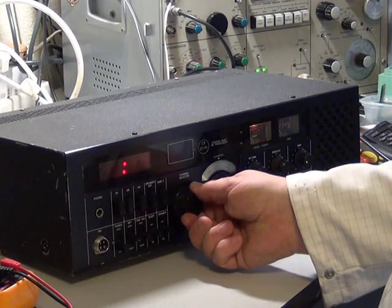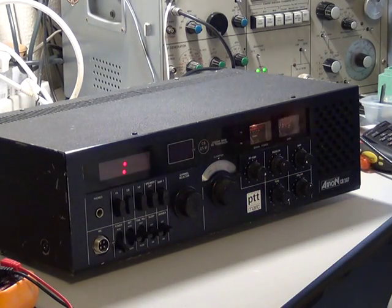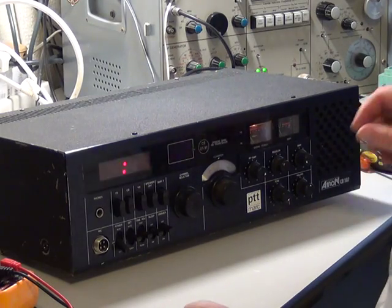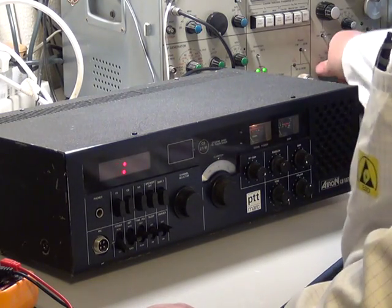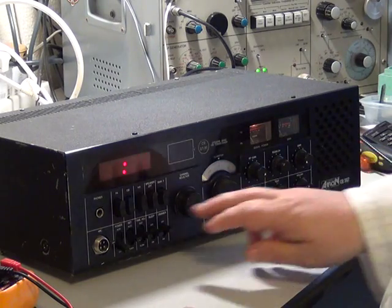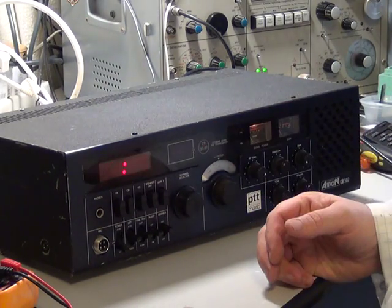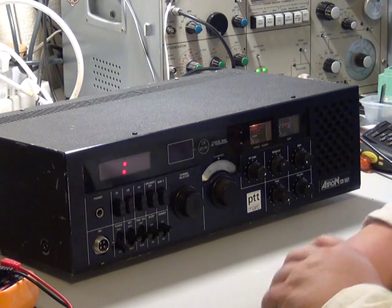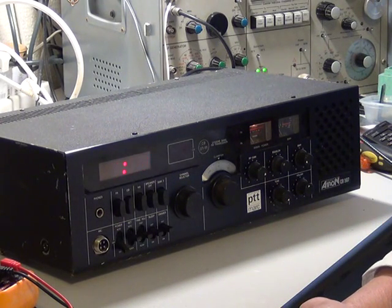I've got no channel display coming up. I don't think you need a microphone actually to receive on these because they use a relay. But there we go — it's on and it's dead on its display. So I'll start looking into that. These were a conversion of a Dutch set and the others I've seen have been rather poor.